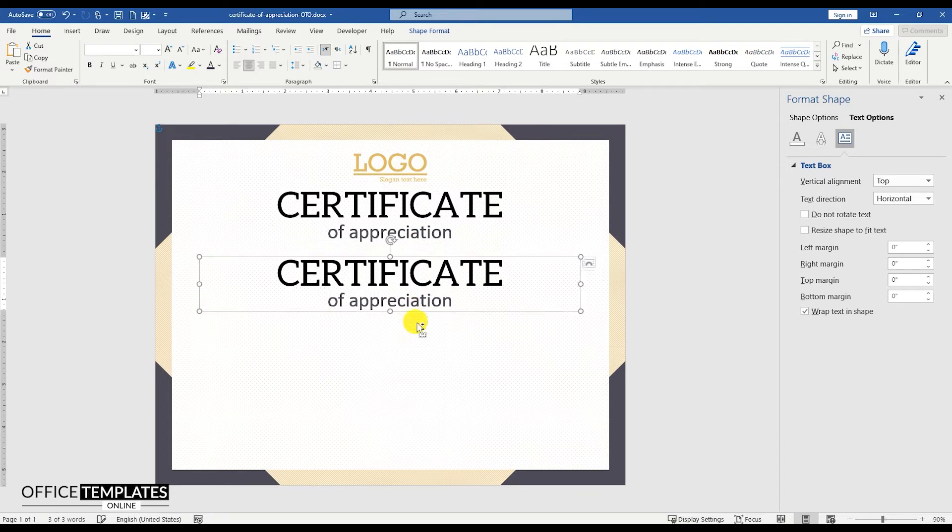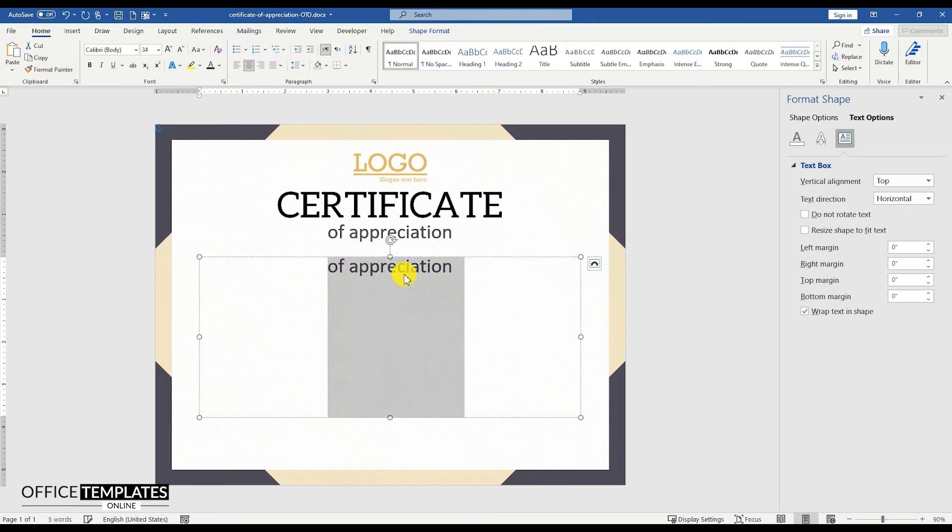Press and hold the Control button and drag to duplicate this text box. We will use this new text box to write the candidate name and all the other details for the certificate.